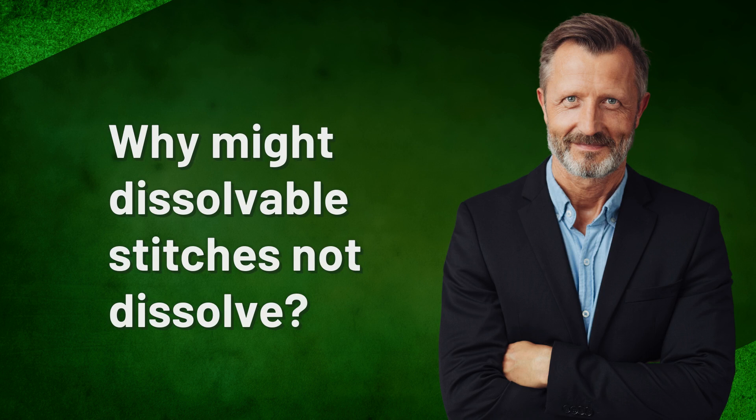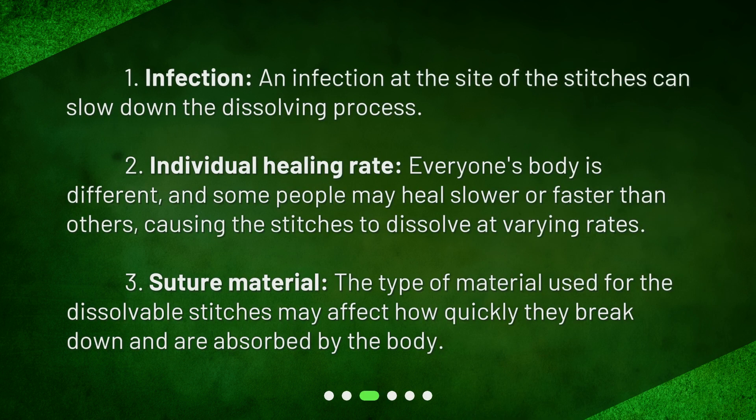Why might dissolvable stitches not dissolve? 1. Infection — an infection at the site of the stitches can slow down the dissolving process. 2. Individual healing rate — everyone's body is different, and some people may heal slower or faster than others, causing the stitches to dissolve at varying rates. 3. Suture material — the type of material used for the dissolvable stitches may affect how quickly they break down and are absorbed by the body.